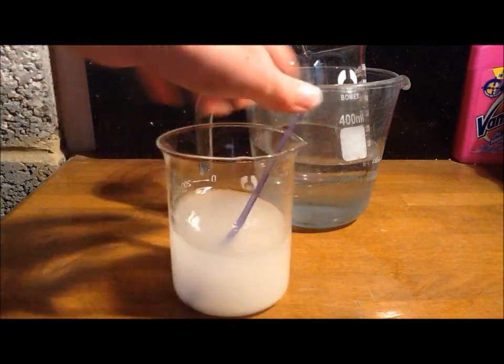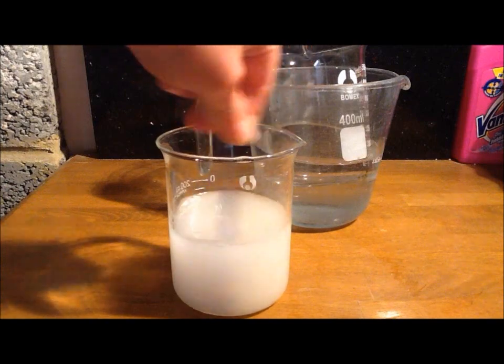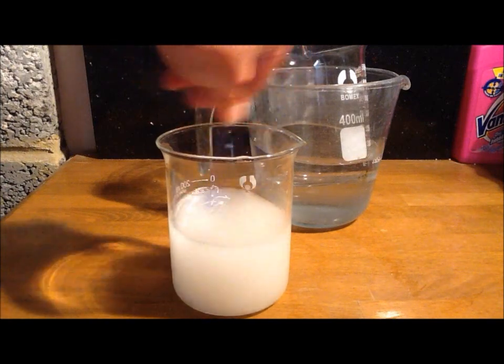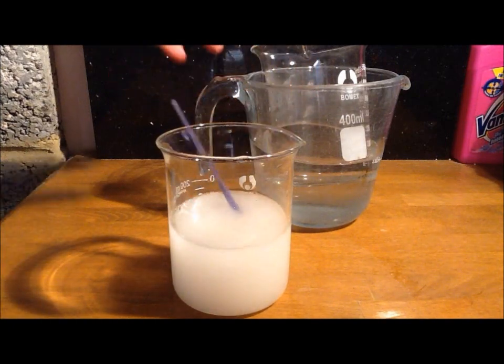The mixture is now fully filtered through, and I'm going to transfer the mixture from this beaker into another beaker which is in a hot water bath.